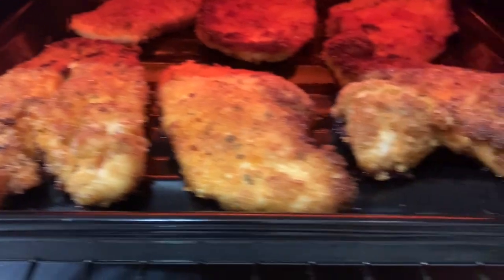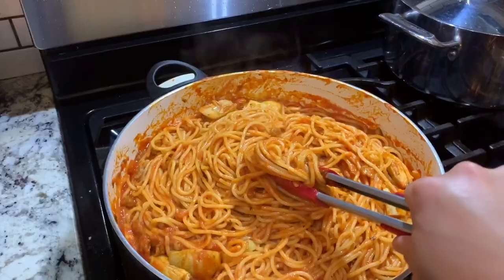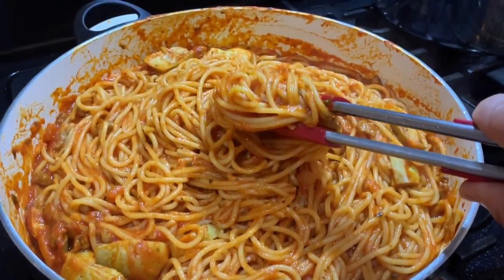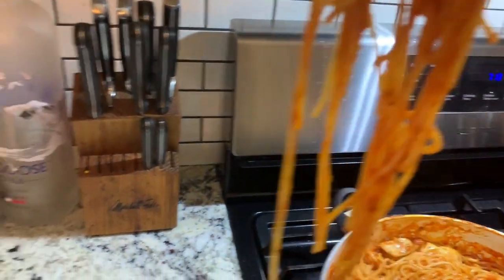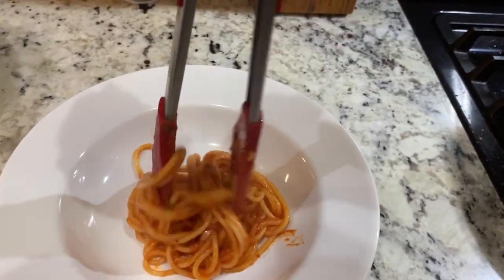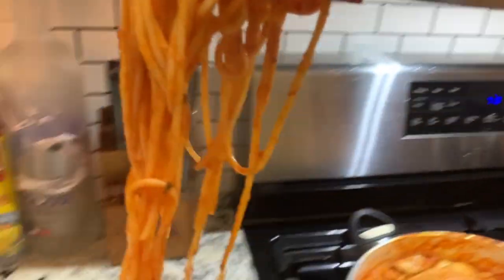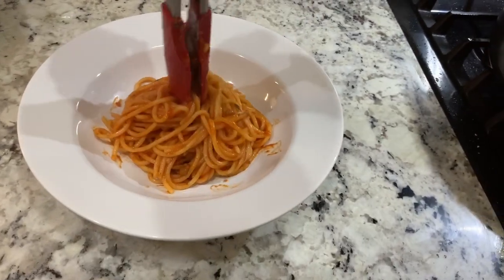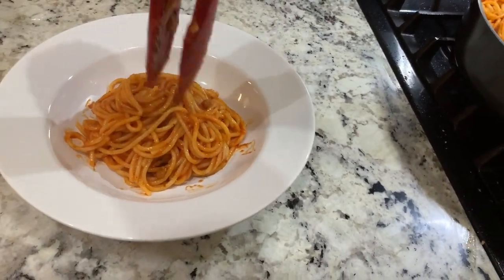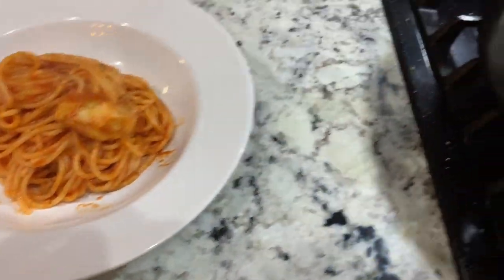I think my chicken is ready. I can hear the sizzling, the bubble. I'll turn it off. Look at this spaghetti. Let's serve it. This can be a portion — it's good. Let's add one artichoke.